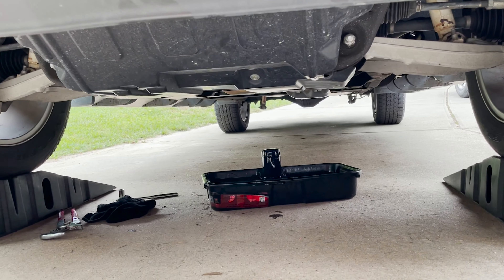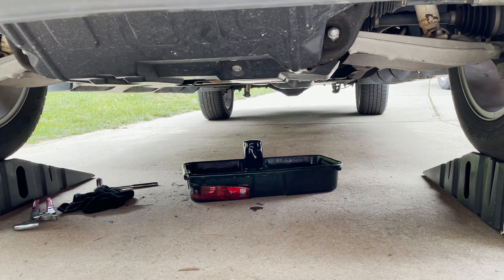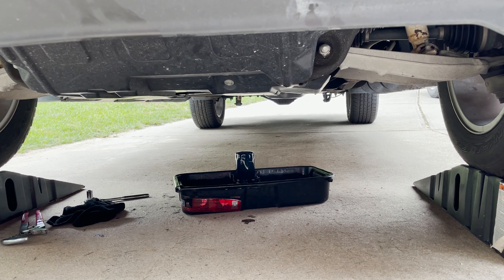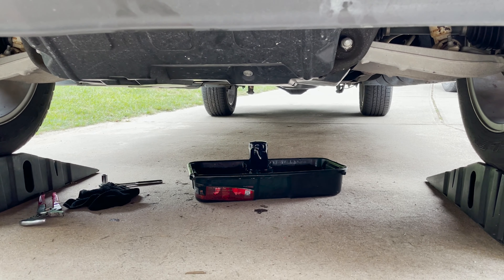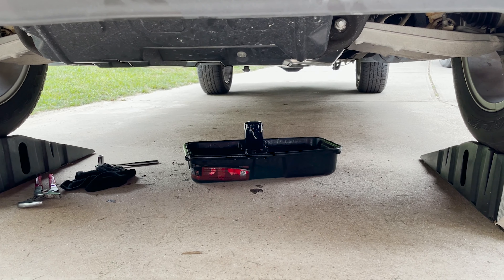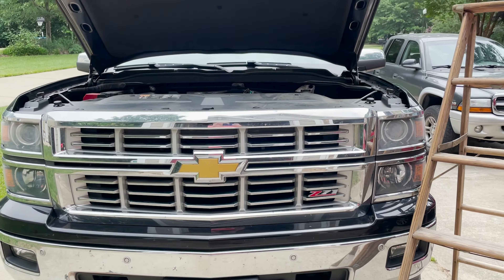Alright, we've got the oil filter off. One thing I'll point out is I put the drain plug back in and then took the oil filter out — quite a bit more came out. Next, let's get the new oil filter. We'll put a little oil around the seal and get that back on there before we start pouring the new fresh oil in.